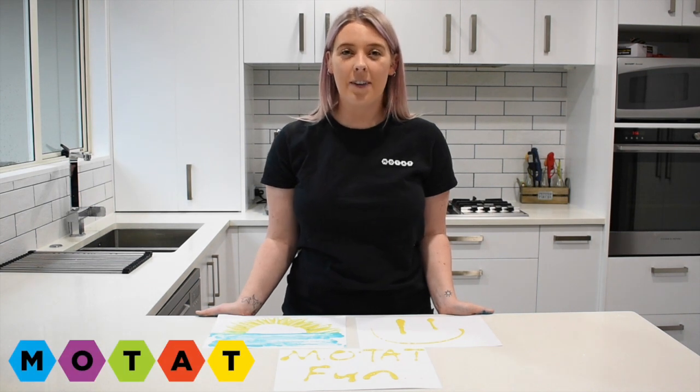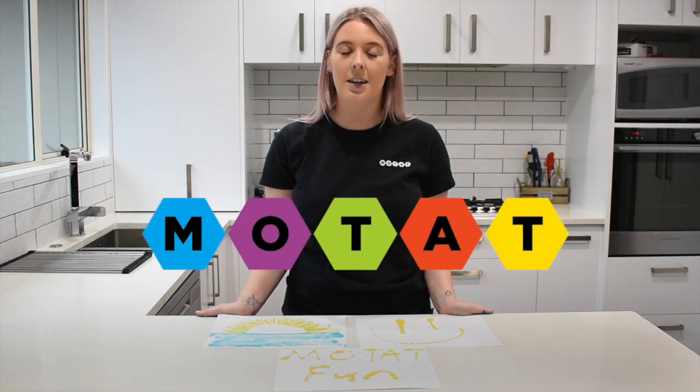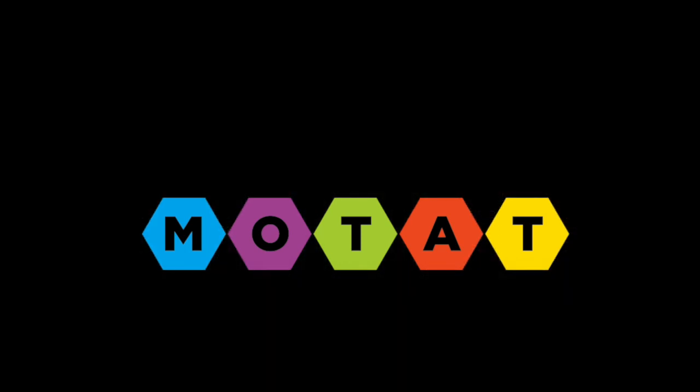Thanks so much for joining me on MoTat Fun. I hope you enjoyed your new homemade paint recipe. Don't forget to share them with us. We can't wait to see your creations. And come back to MoTat Fun soon. See you later, next week.